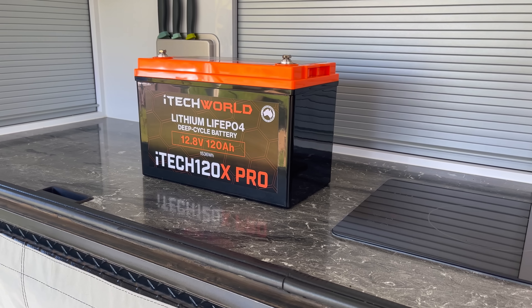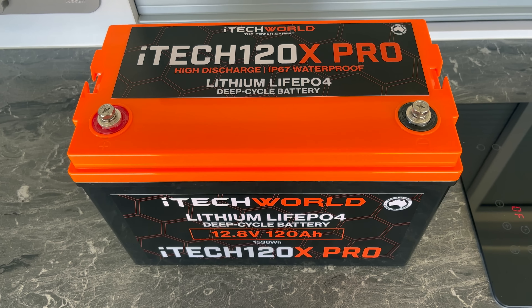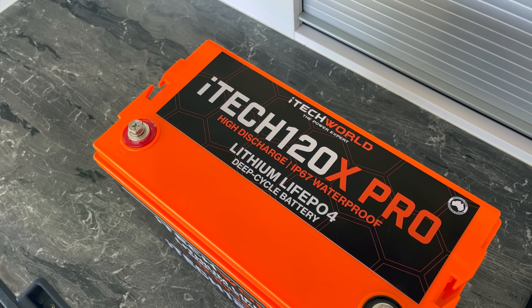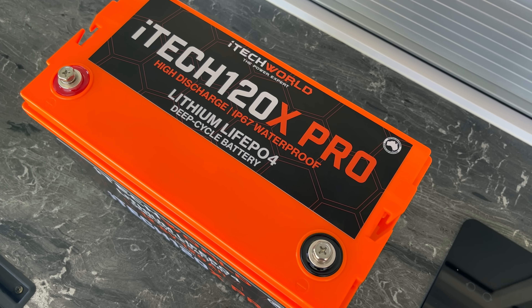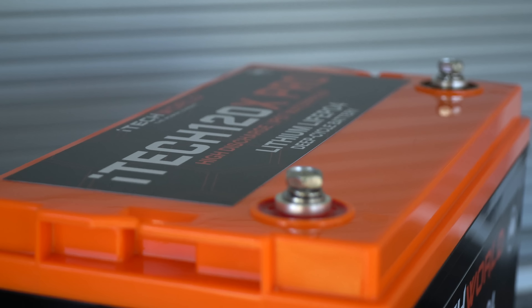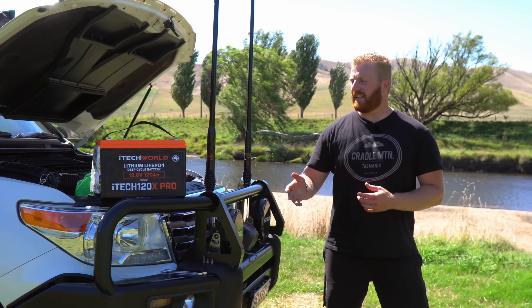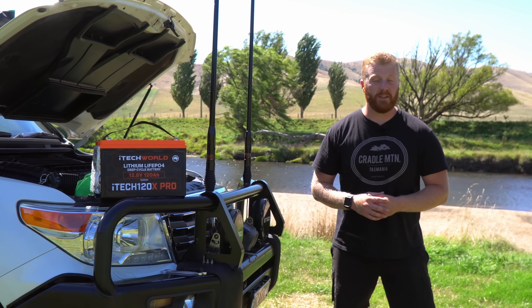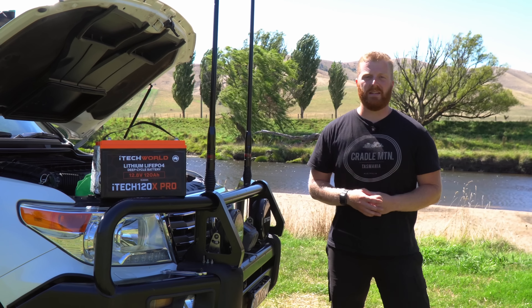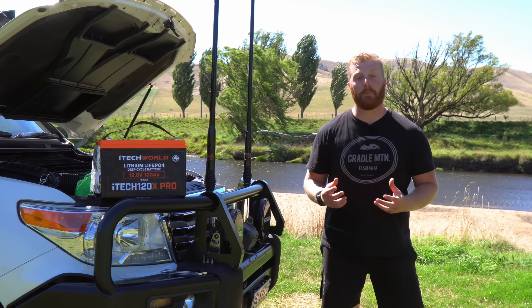This is the iTechworld 120X Pro lithium battery, a true drop-in replacement lithium battery with an improved 120Ah of usable capacity, while retaining a waterproof IP67 rating and warranted for underbonnet applications. That's what the documentation that came with this 120X Pro tells me anyway. It's claimed to have all the benefits and advantages of the original 120X, however, that larger and full use of 120Ah of capacity.